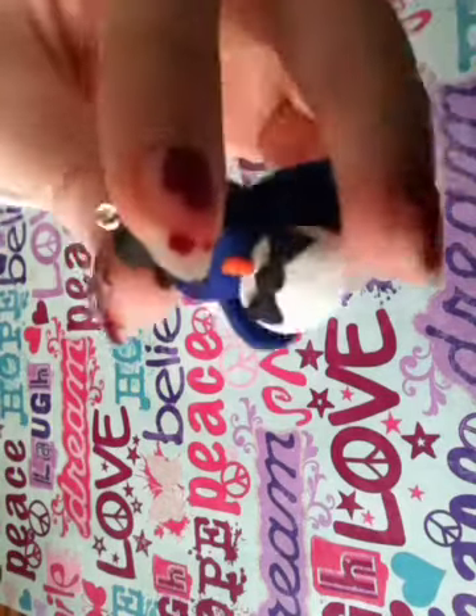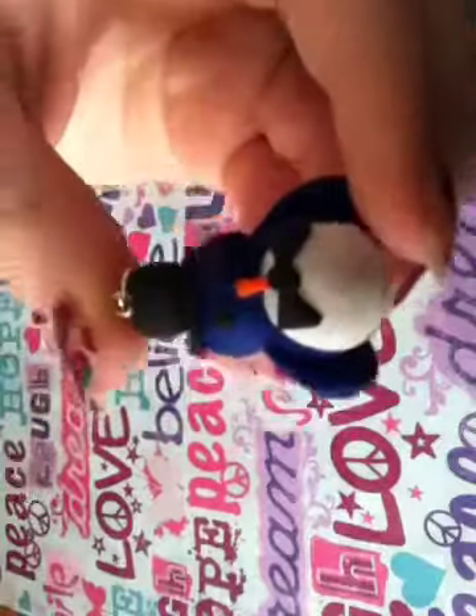Hi everyone, it's Peace Love Craftiness and today I'm going to be showing you how to make this penguin out of polymer clay. For those who don't know, polymer clay is an oven-baked clay that you can buy at most craft stores and they usually come in little packages like this. I usually get mine from Michael's.